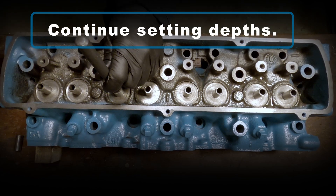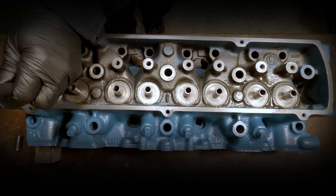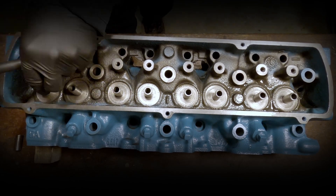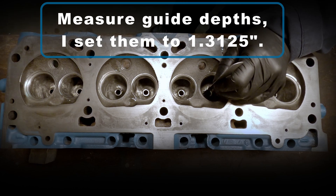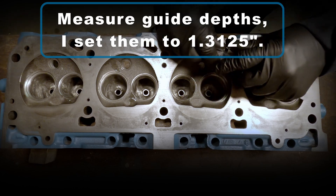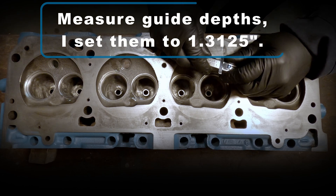Now I can continue finishing the depth settings. After I flip the head over, I'm going to measure that guide depth and make sure I set them to what I like, which is 1.3125 inches.